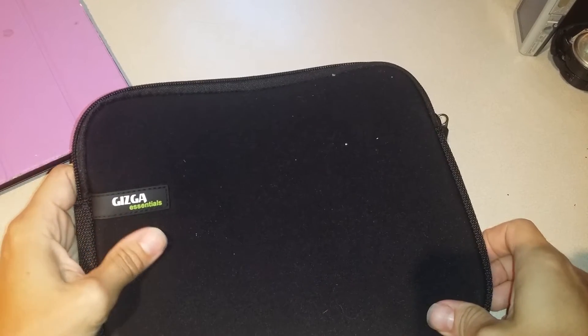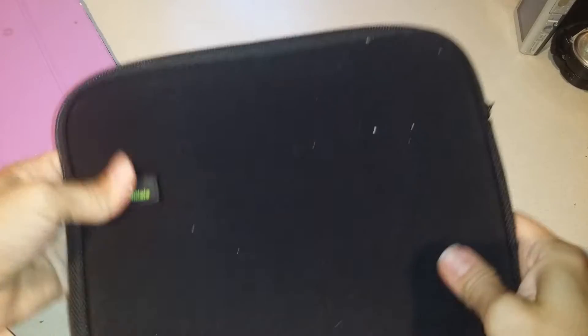Thank you for pushing play. Just wanted to show you a really quick review on these Keys Got Essentials. This is a really nice laptop sleeve — it's like a neoprene sleeve.